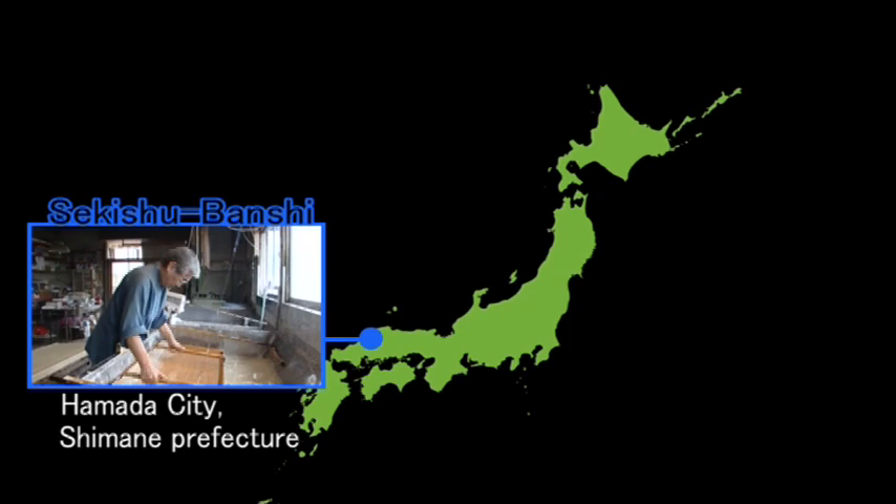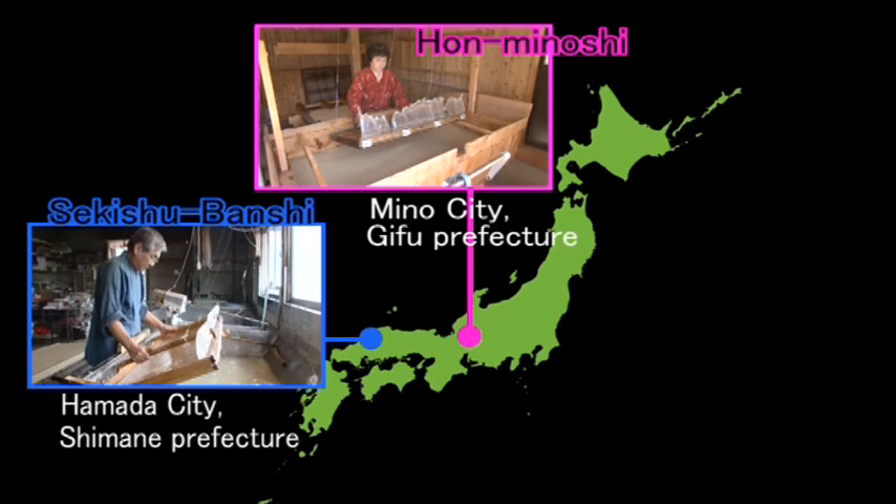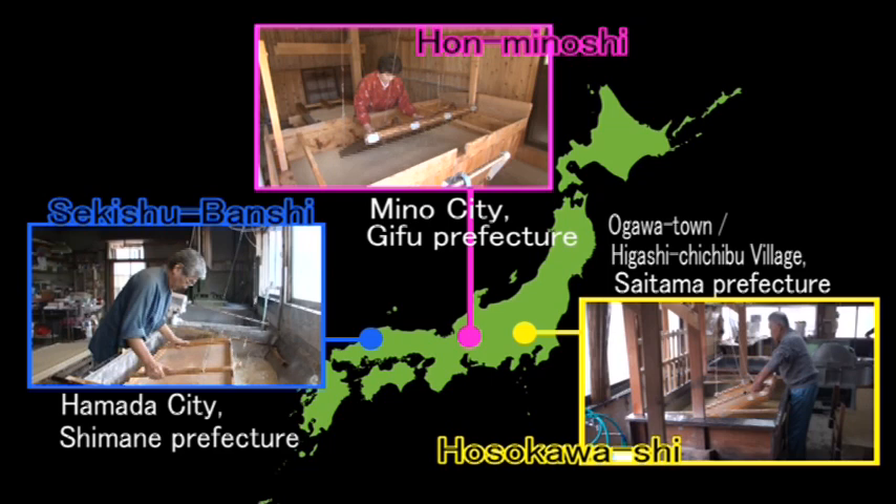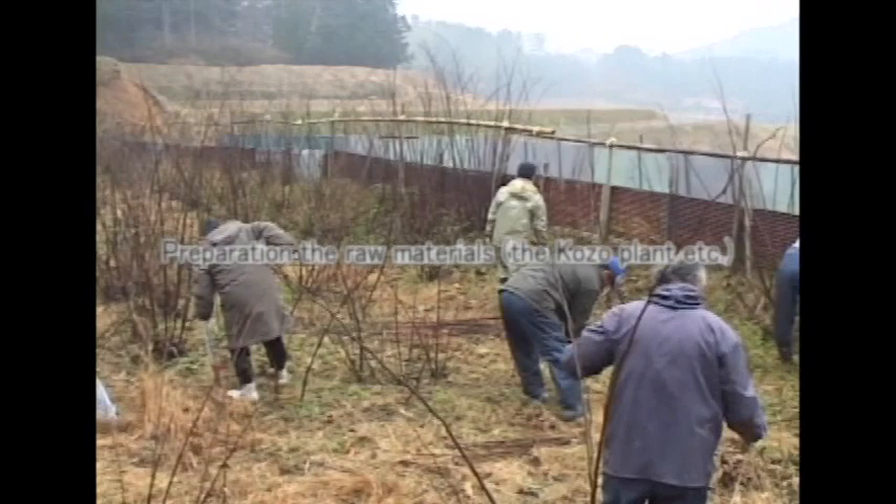Today, the traditional techniques of Washi are handed down in Hamara city, Shimane Prefecture, in Mino city, Gifu Prefecture, and in Ogawa town and Higashi Chichibu Village, Saitama Prefecture. The products are known as Sekishu Banshi, Honminoshi, and Hosokawashi, respectively.